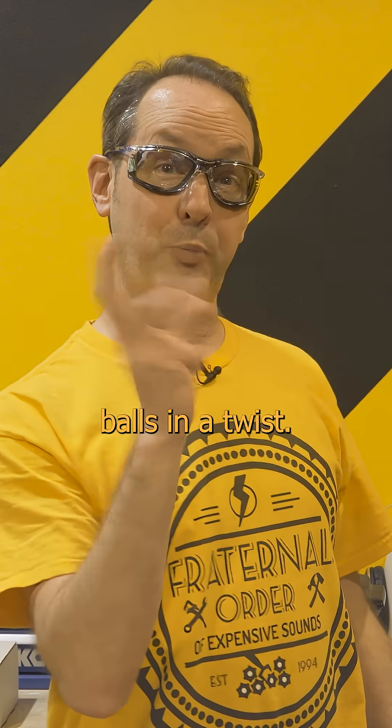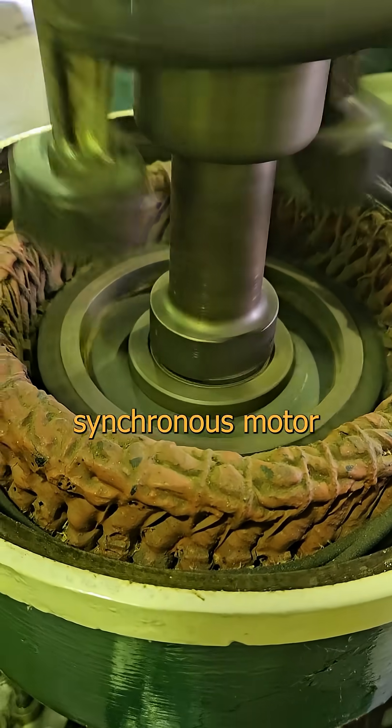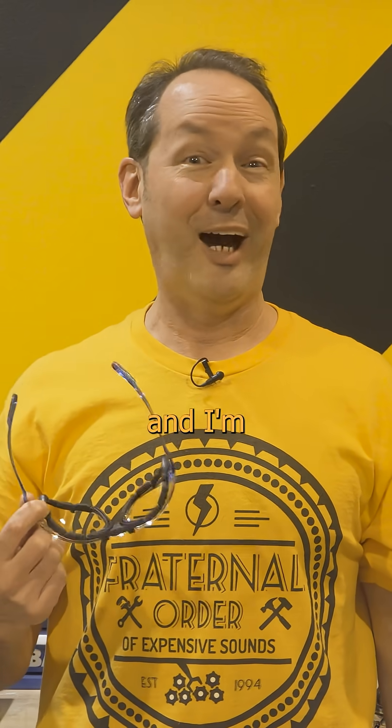But here's an innovative way to get your balls in a twist. If you follow down the shaft, below the balls, this thing has a synchronous motor as the prime mover. The boss still can't figure out why I call this the taint drive, and I'm not telling him.